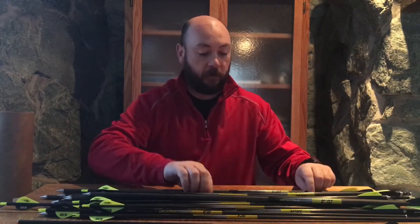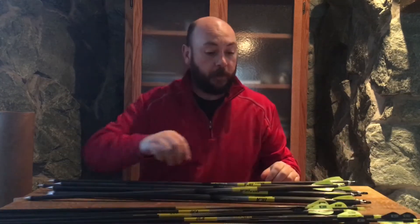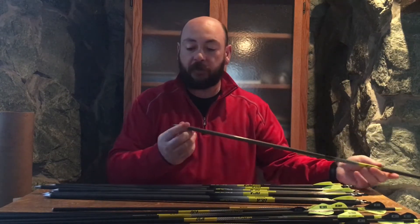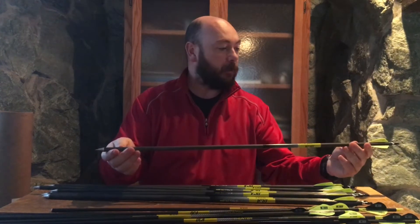.001 straightness, and then also a dozen full calibers for 3D and target. The full calibers were 250 spines, so we put a 150 grain head in them to try and get the arrow flexing a little bit.